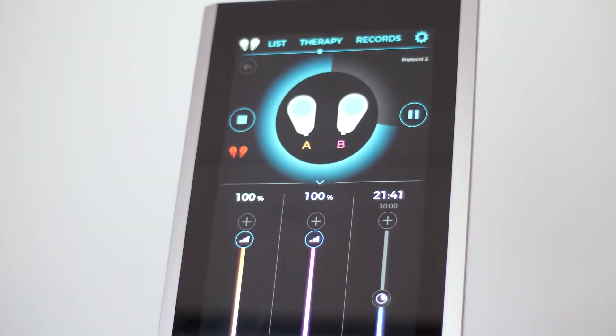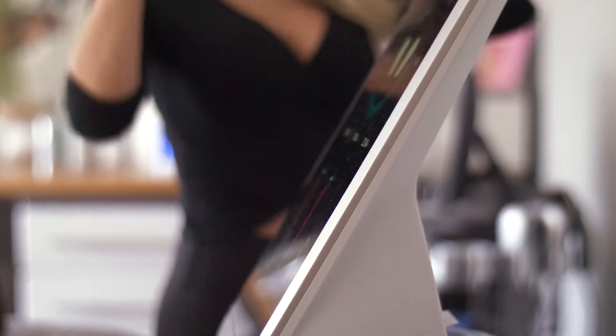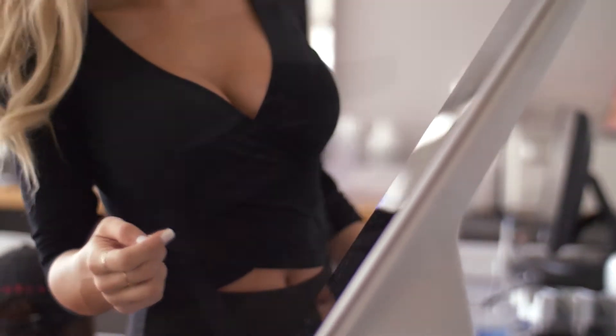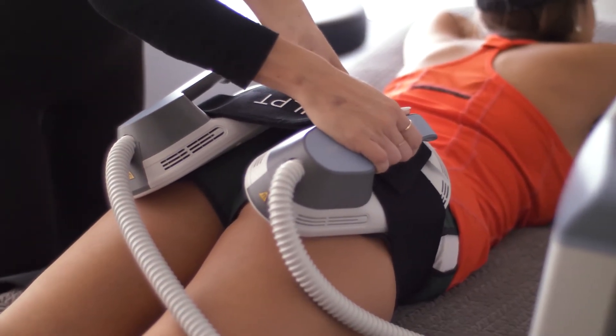Good candidates for M-Sculpt are patients who are looking to increase definition and tone of their muscles. While M-Sculpt is not meant to replace diet or exercise, it can truly enhance the results of this. The procedure is very straightforward.